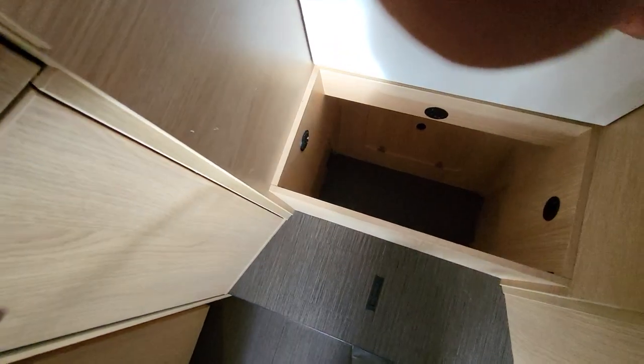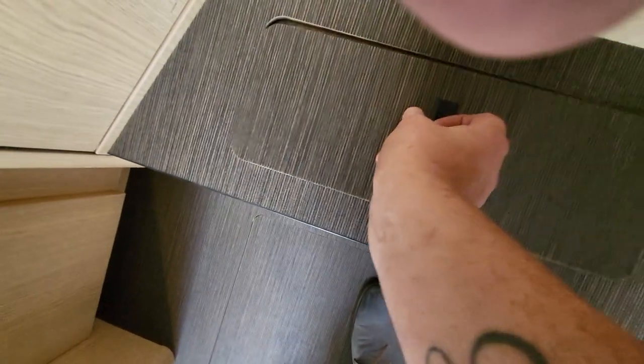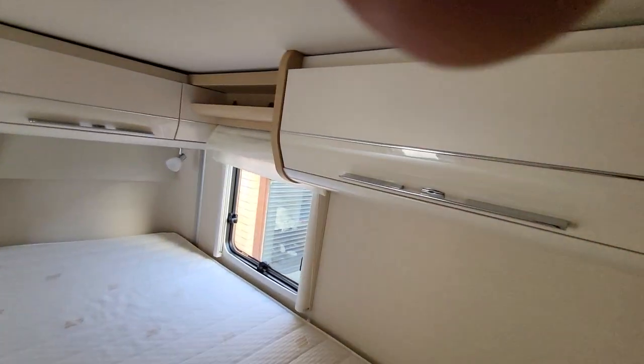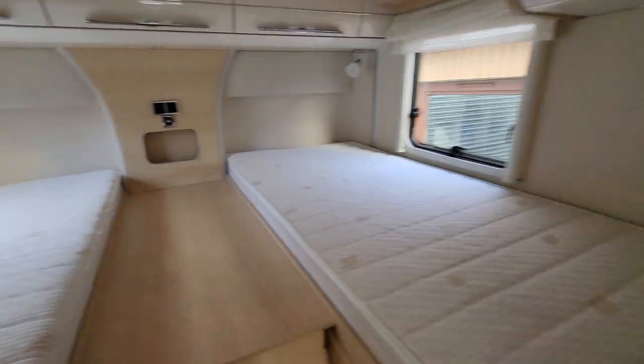Underneath here is storage under this step, and under this one is access to your fresh water tank if you need to drain it from inside. Underneath here are cupboards — one here, three above the rear, one above this side — and then your brand new air conditioning unit. Your USB sockets are in the back, as you requested.